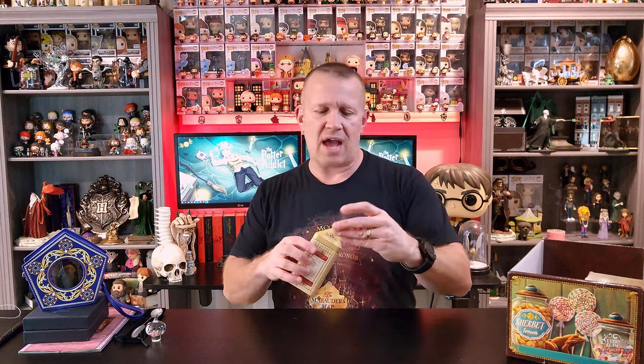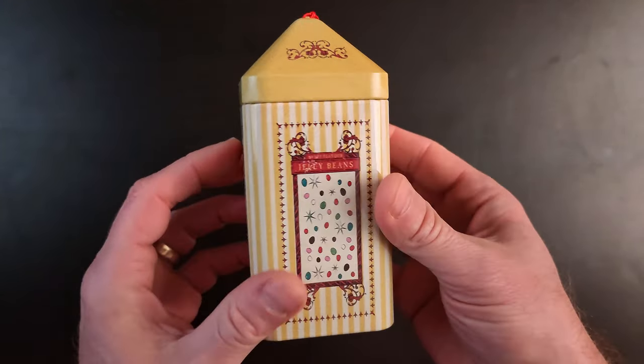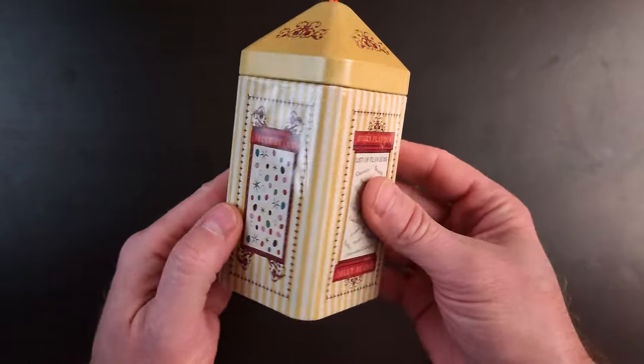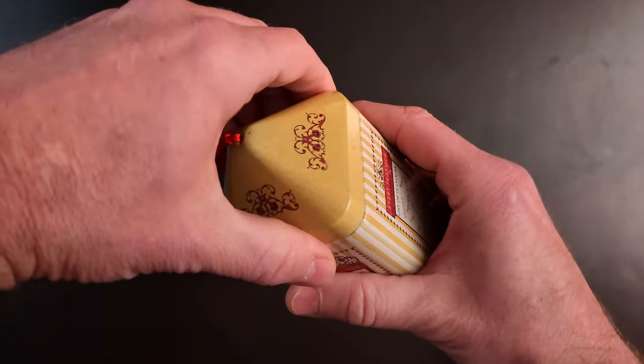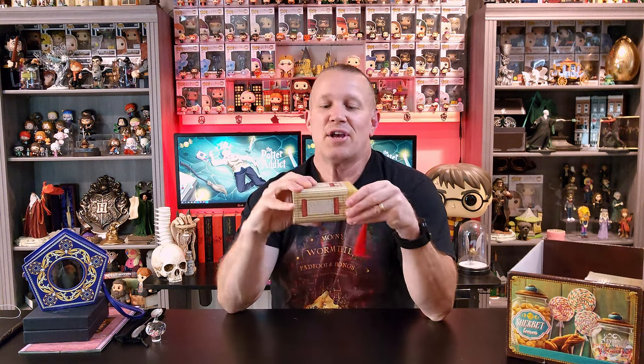Let's go with this little tin here. I think this is supposed to be reminiscent of the Bertie Bott's Every Flavor Beans, because it says on the side 'every flavor jelly beans' and it even has a list of flavors — chocolate, spinach, peppermint, bogeys, toffee, bacon, pepper. They've got a pretty sizable list of flavors on the back. It's a cute little tin you can put your own beans inside of rather than keeping them in the little cardboard boxes. I love the little tassel they put on the top. Very, very cute. So far though, I'm not really that interested in any of this stuff — I wouldn't have picked up any of these items so far.